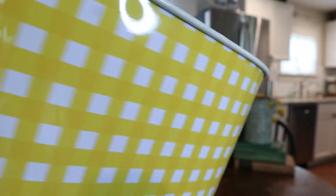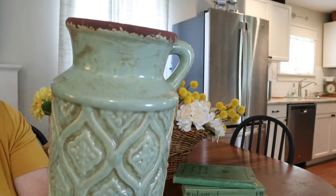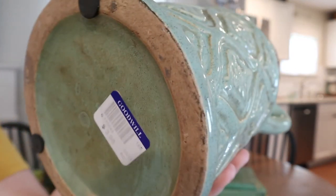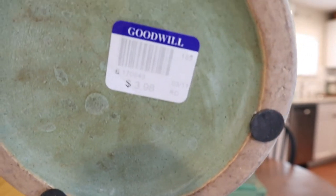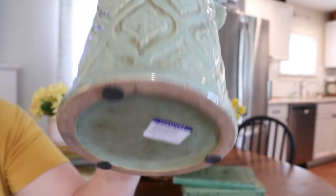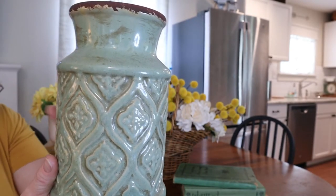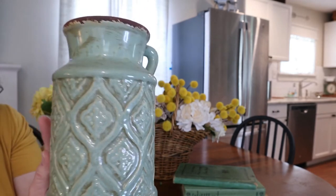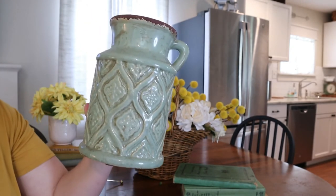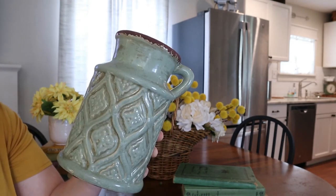Okay guys, we're getting to the end of the thrift haul. This one is a green stoneware pitcher. I picked this up at Goodwill — it was $3.98 and I've had it for quite some time, so the tag has faded. Do you guys keep your thrifted tags on so you remember how much you spent? I do. Let me know in the comments if that's something you do. I really enjoy looking back at things I saved money on in the past. I'm probably going to work this into the kitchen with the lemon theme — I really liked the color green on this.